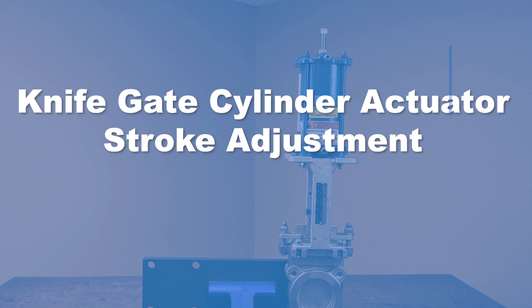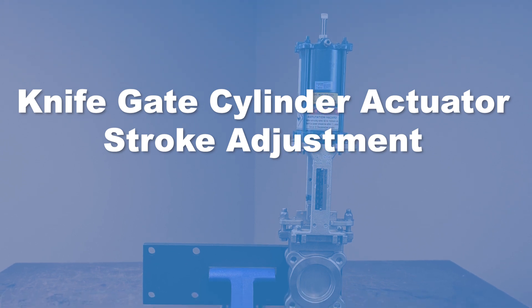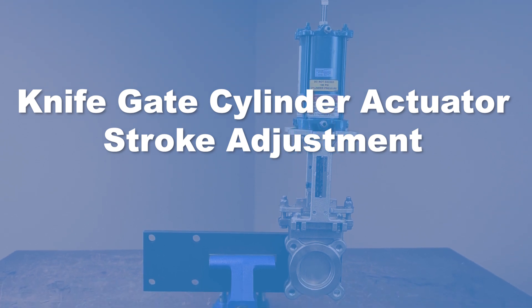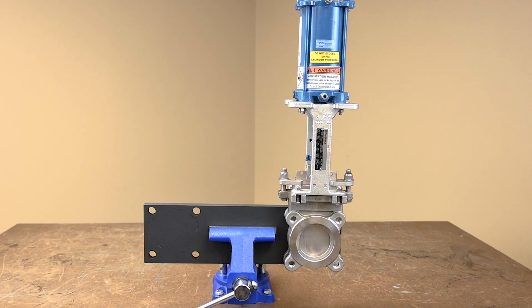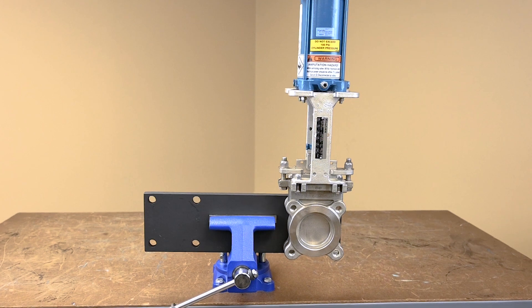On a knife gate valve equipped with a cylinder actuator, it may be necessary to occasionally test and adjust the cylinder stroke. This generally takes place after maintenance has been done to either the valve or the actuator.